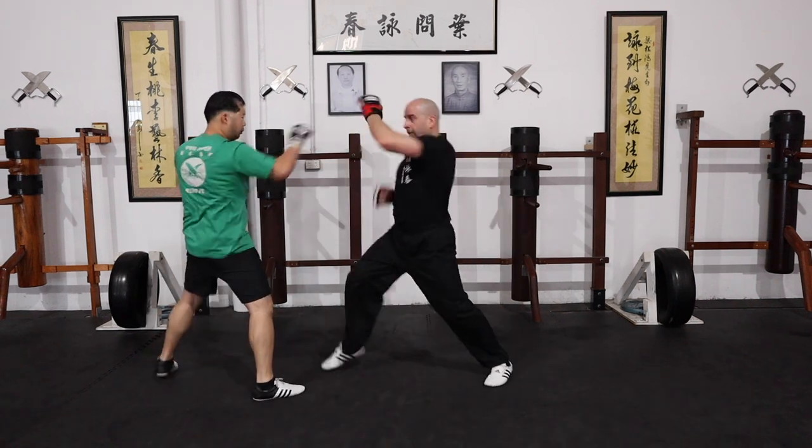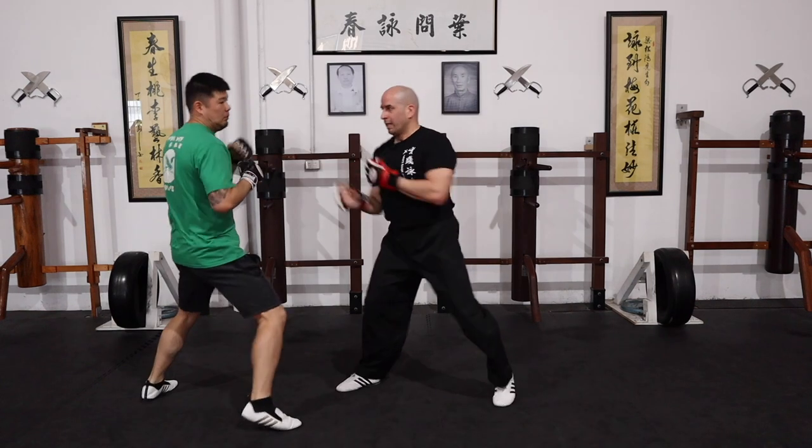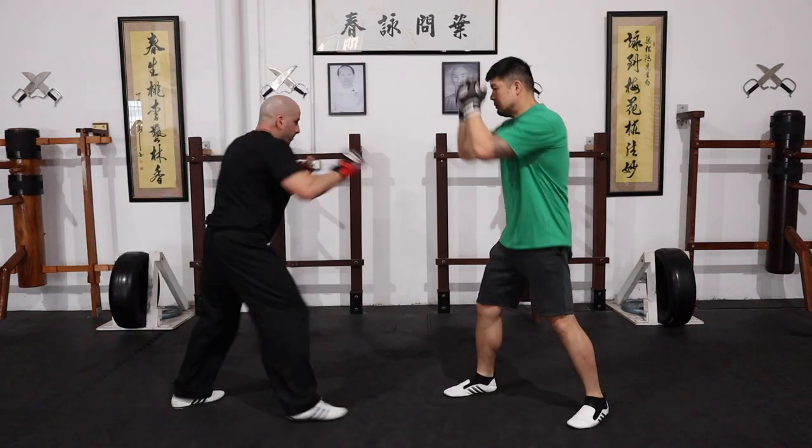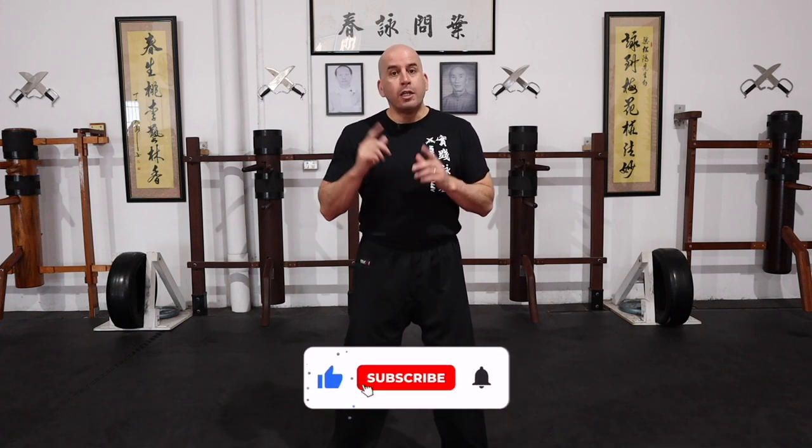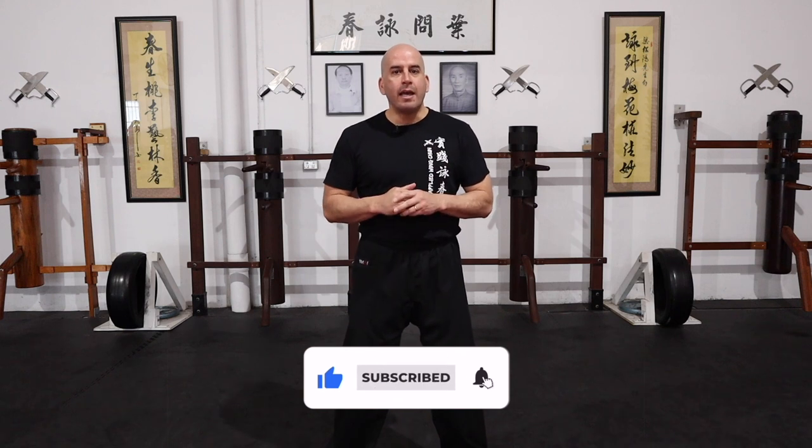In today's video, I'm going to show you three different strategies on how you can set up the jab. So if you've been practicing Wing Chun for a while and you get into a sparring situation or even a self-defense situation and you're not quite sure how you can engage in that combat, I'm going to show you three effective ways to set up the jab to attack, to counter-attack, and basically to bait the opponent.